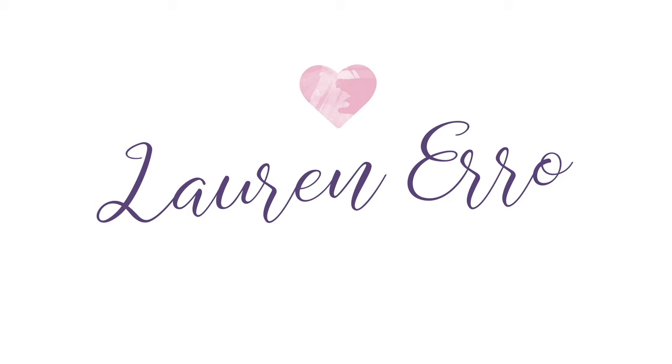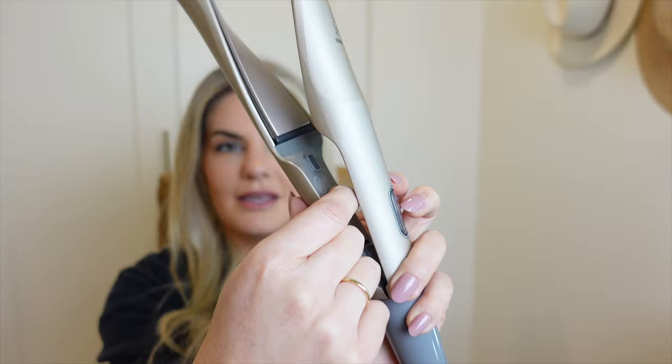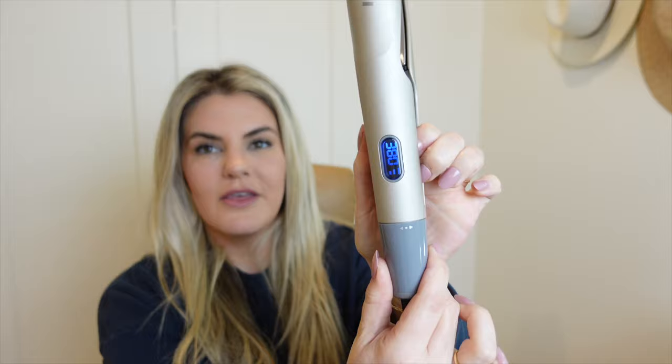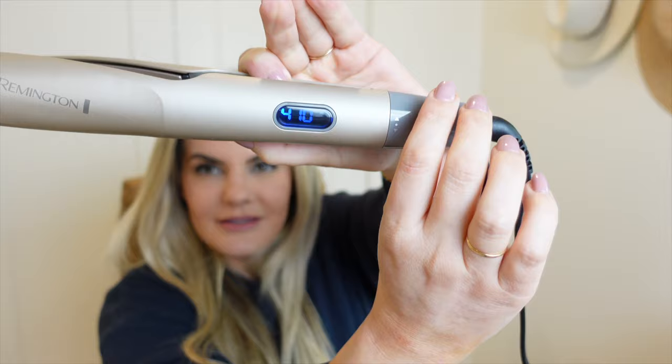Let's get into it. The way that you turn this on is there's a power button and you just press it and then you'll see this display light up. You control the temperature by turning this bottom dial. I'm going to set it on 380 because that's usually around where I keep my hair tools. It's interesting — it jumps from 380 to 410, which feels like a pretty big leap.